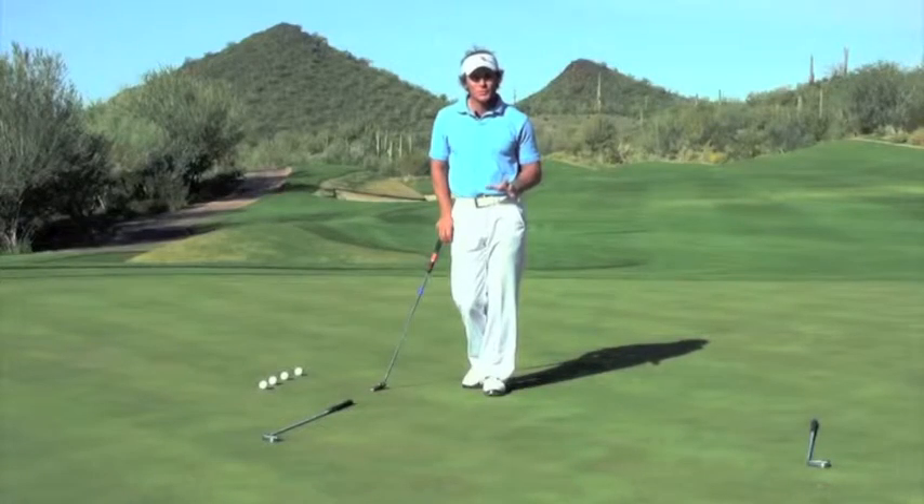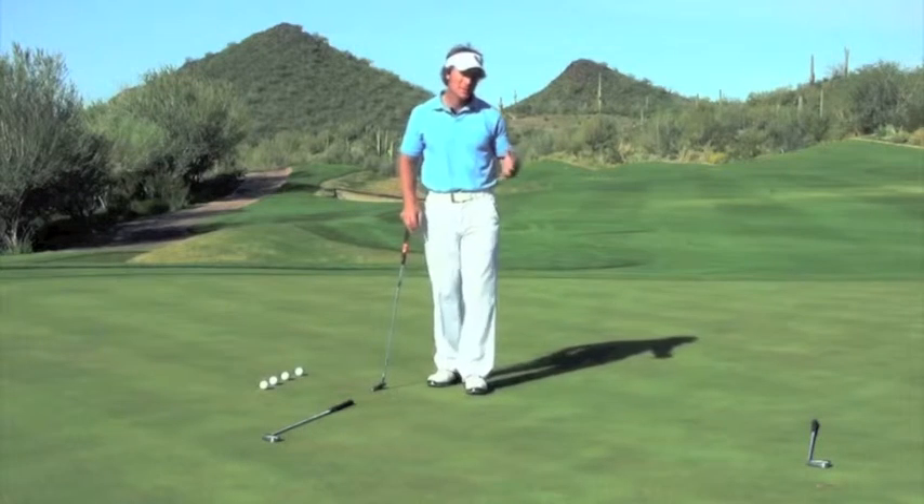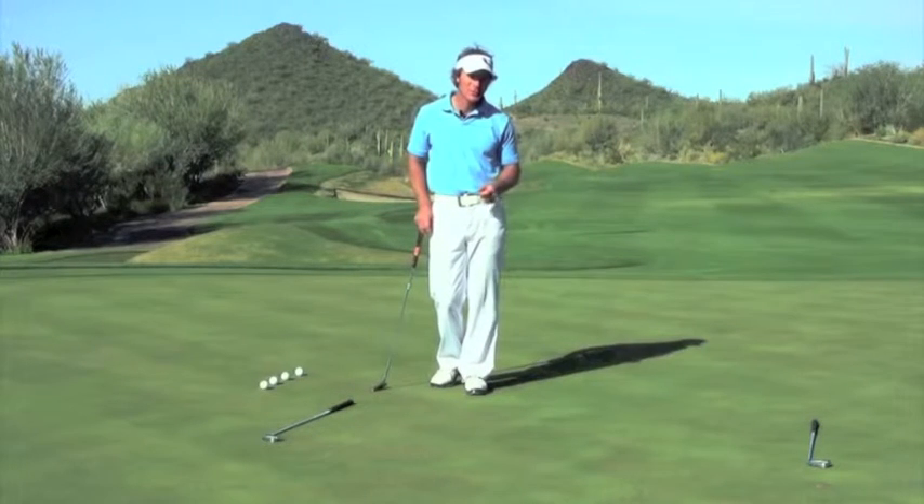The best putters are the players that have the best control over their speed on the greens. And by far one of my favorite tips for honing the speed category is what I call the first down drill.